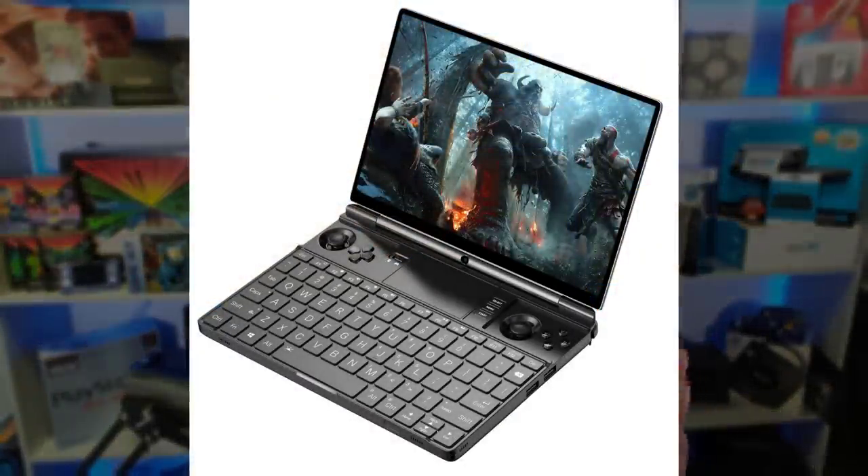Hello everyone, my name is Fox. Let me introduce you to the GPD Win Max 2. This is GPD's latest iteration on their hybrid gaming handheld slash laptop design — a form factor that I absolutely love because it does multiple things in one, where you get a reasonably good gaming handheld experience and a reasonably good laptop experience.